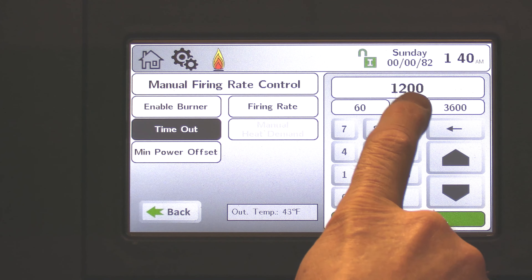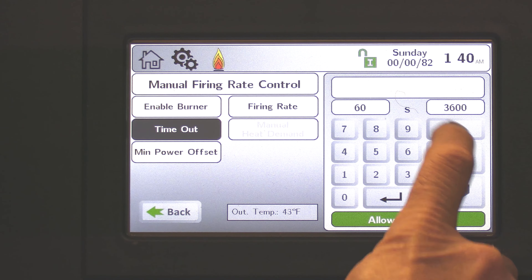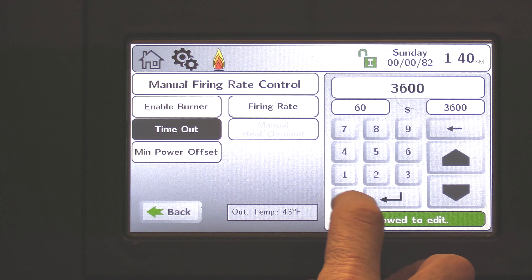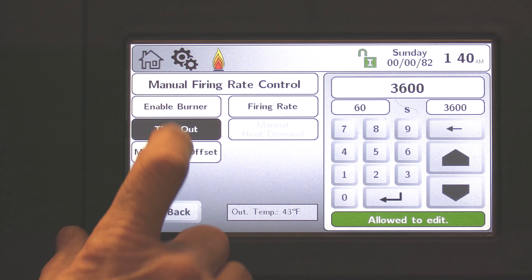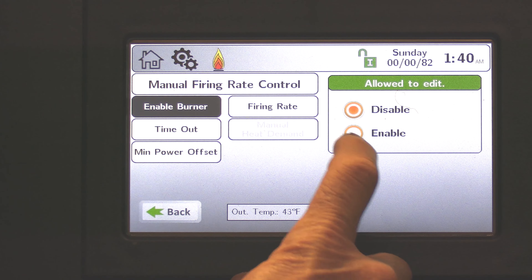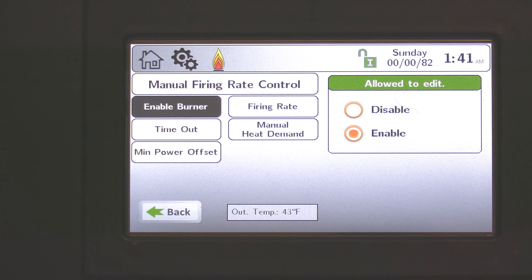This timeout is in seconds — 1,200 seconds is 20 minutes. I like to raise it up; 3,600 seconds is one hour. In my example, I'm going to elevate this to 3,600 seconds, giving us an hour to do combustion testing. And if we forget, it'll bring us back to normal operation. Next, we're going to come to enable burner and enable this function for the manual firing rate so we can do a combustion test.